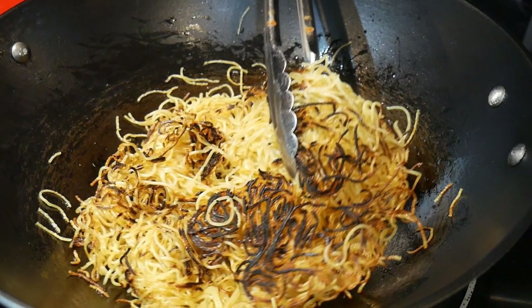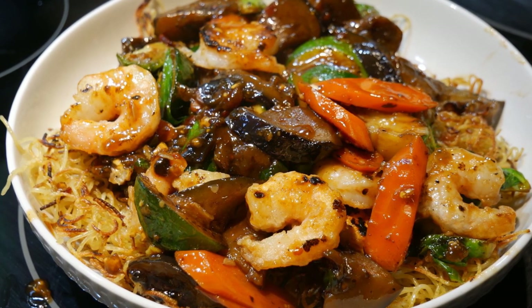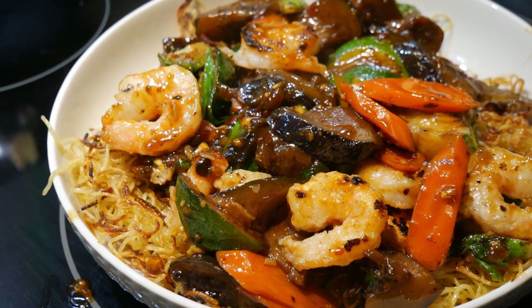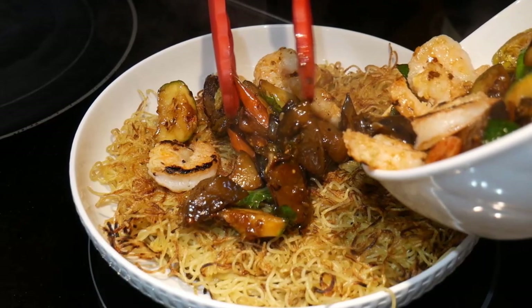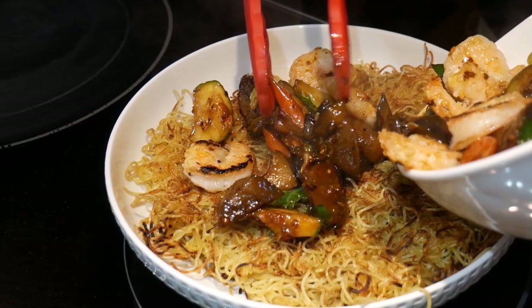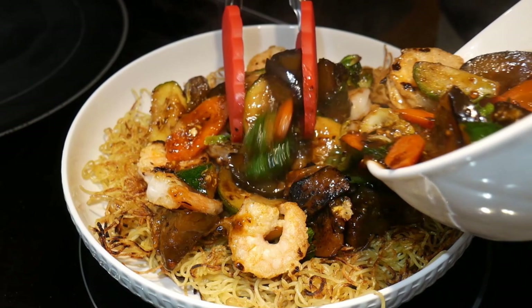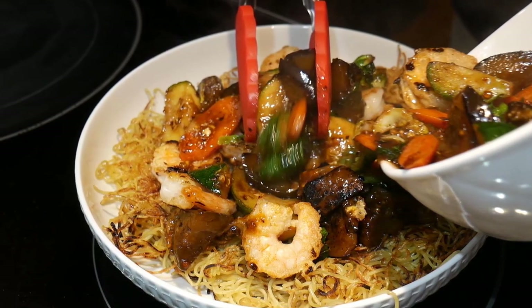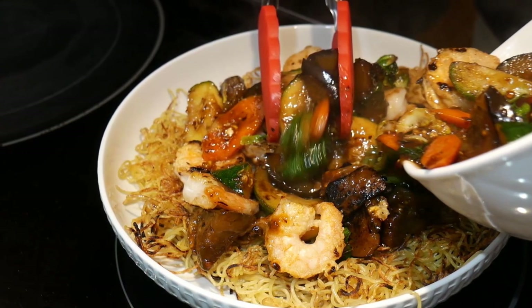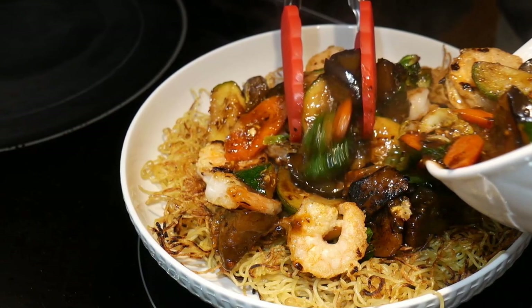I usually use the pan-fried noodles as the foundation for another dish. In this case, it's a shrimp vegetable medley dish — I just put it over the pan-fried noodles. This is a form of template-based cooking because I can use the pan-fried noodles to go with any other type of dish that I cook. And by using this basic template, I could create many different variations of noodle dishes. This basic template provides me with many options for my meals. And of course, you can use the angel hair pasta noodles for any other type of noodle dish that you would like.